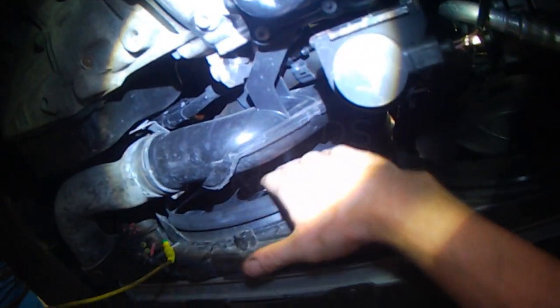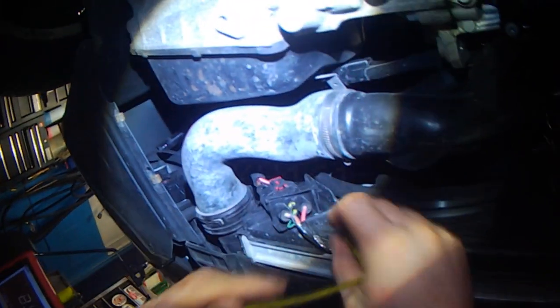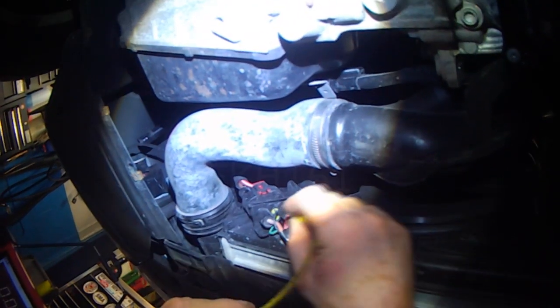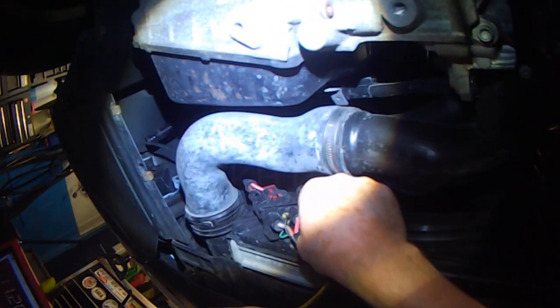On the radiator fan systems that have the radiator fan module part of the fan, there's a four-wire plug with two heavy wires, red and brown — power and ground. This red one is power all the time; you can see 12.23 volts.